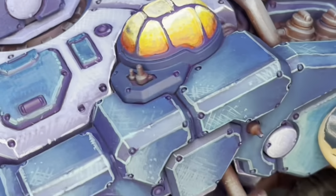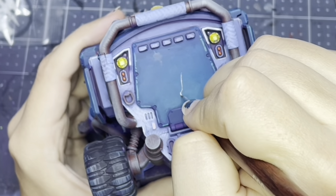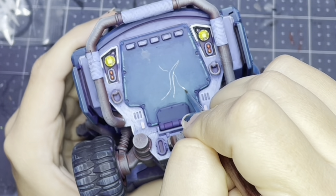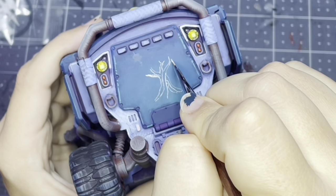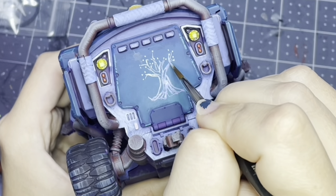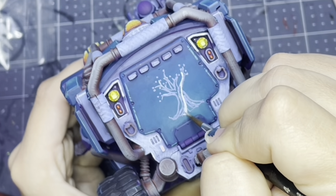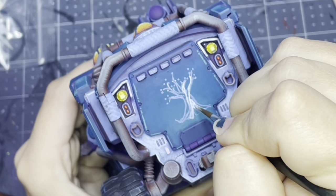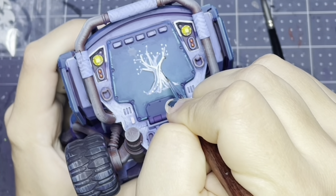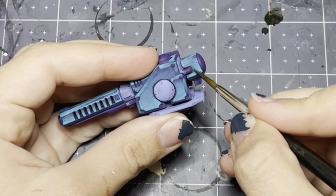I did some freehand which I practiced on paper first - my only real tip for freehand is to get a better idea of what you want to do before you do it on your model. This is an olive tree, and the reason for that is because my army is named after my daughter Olive. It's the Olivian Reserve Co. - that's the name of my League of Votann army - so it's just a little piece of lore.